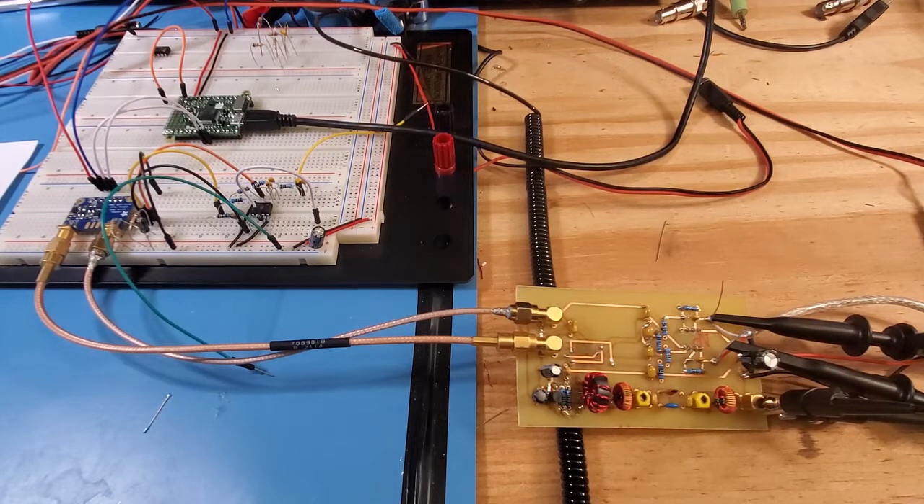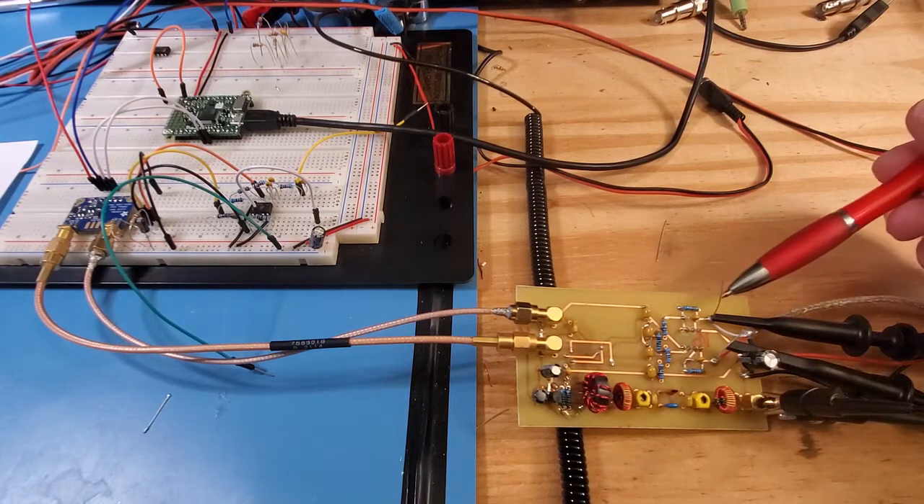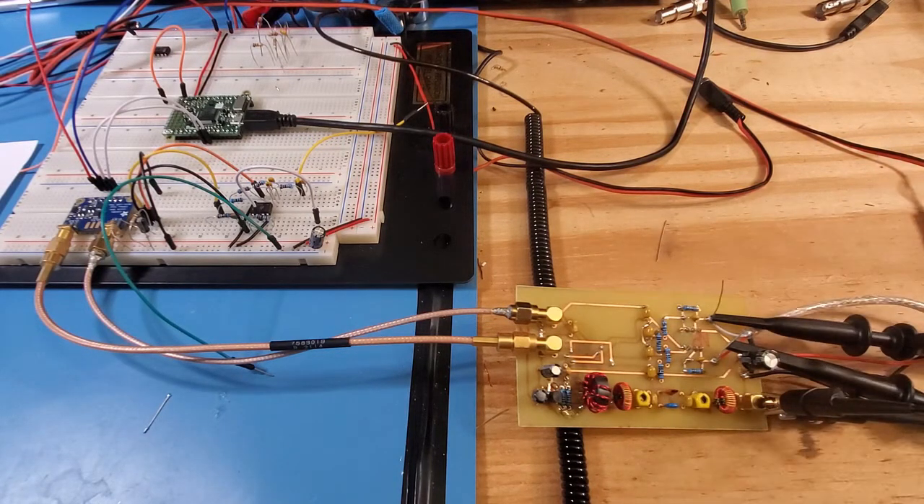One of the other things you need to do is create yourself a series of test points on the circuit itself. There's nothing worse than when you're trying to debug something and you think you have one of the probes attached and it turns out it's not attached at all — or alternatively, you have to hold it in place while you're trying to fiddle with the oscilloscope. So definitely create a set of test point connections on the board itself.